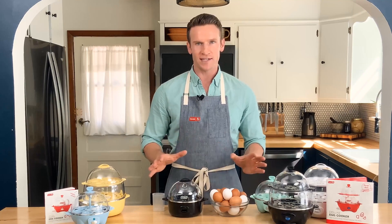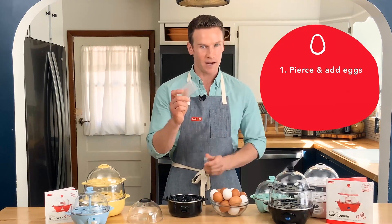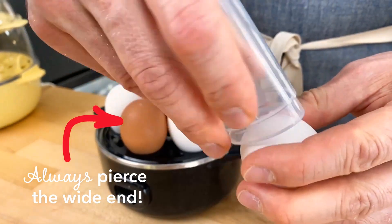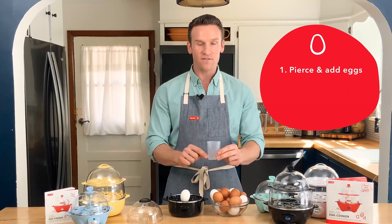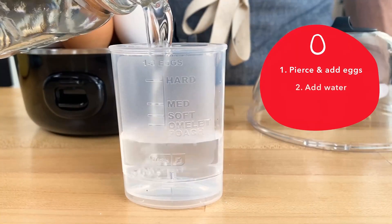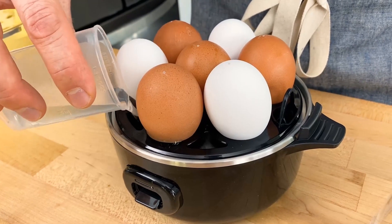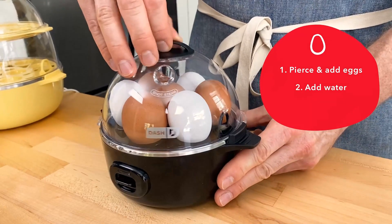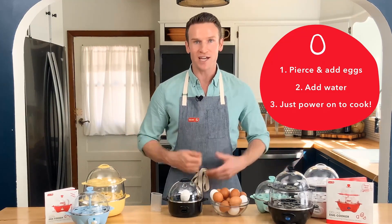Alright, first let me show you how easy it is to make eggs. All you're going to do is use the little pin on the bottom of the cup to pierce the wide side of each egg. Fill up your egg cooker and then fill up your cup with the right amount of water for the number of eggs you have. Then you just pour the water right onto the heating plate, put the lid on, and turn the machine on. And then you just have to wait for the little chime and your eggs are done.